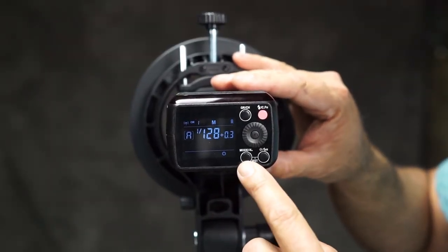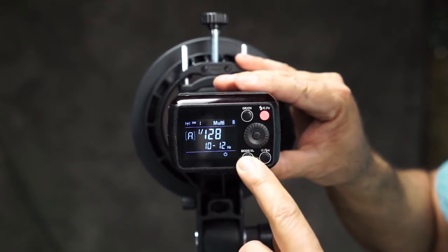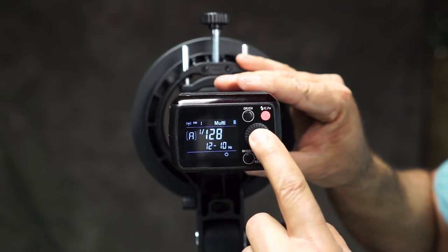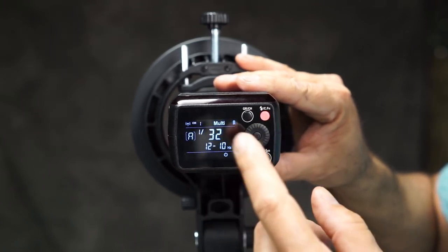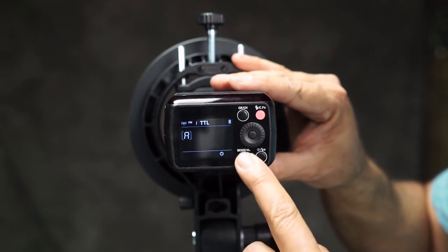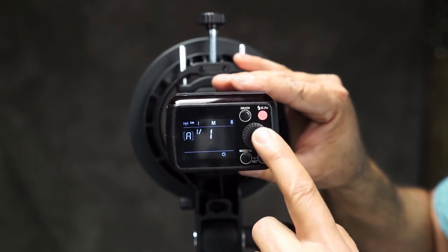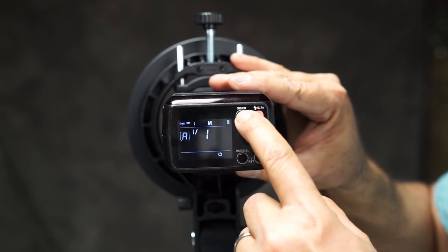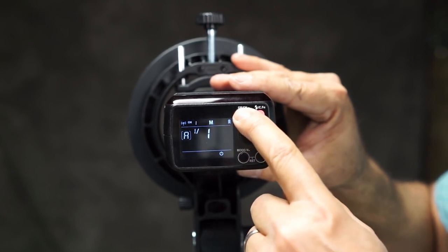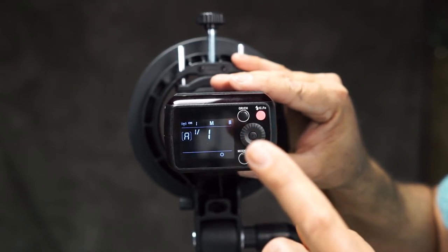Let's go over the back of this really quick. When wireless mode is on, we have multi — you can change your hertz, frequency, and power, and from there you can do multiple flashes. From here we can go to TTL, which is minus three to plus three. If we hit mode again, this brings us into manual mode and we can set the power from 1/128 all the way to 1/1. Or you hold this down and it brings up the wireless mode, where you can change your group by hitting the group button: A, B, C, D, or E. And then if you hold this down, your channel button starts blinking and you can go from one to 32 — in this case we're just going to leave it on one.